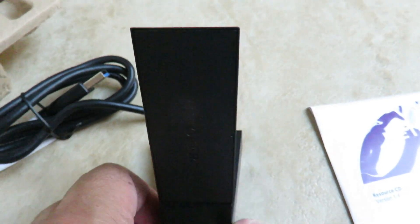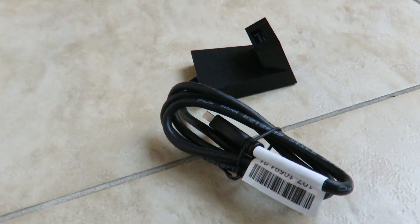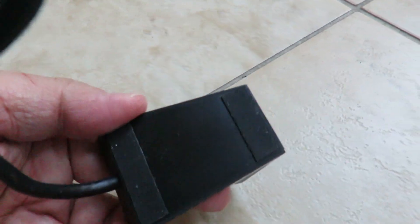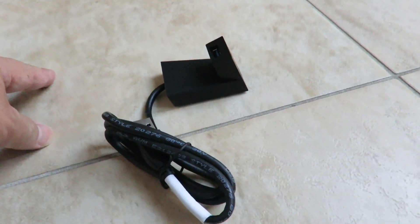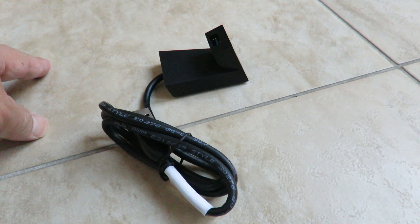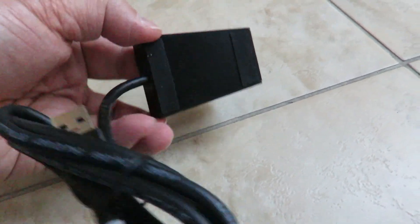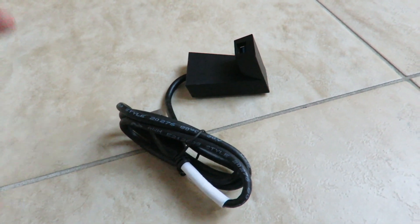That's a nice feature. When I tested it out, it took a little bit to set up. On this dock, by the way, there's a little rubber thing on the bottom for better grip to prevent sliding. It might be worthwhile — keeps it from sliding off the desk. It's a nice, functional design.